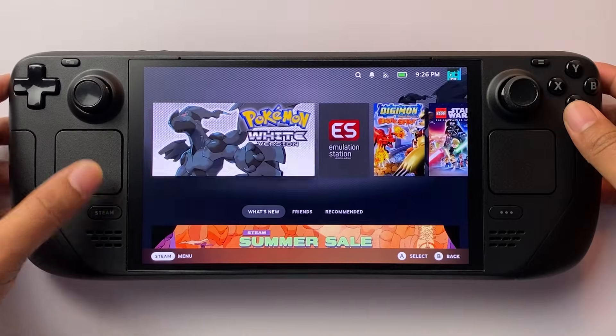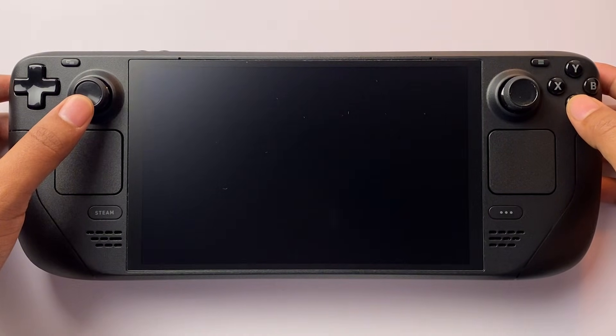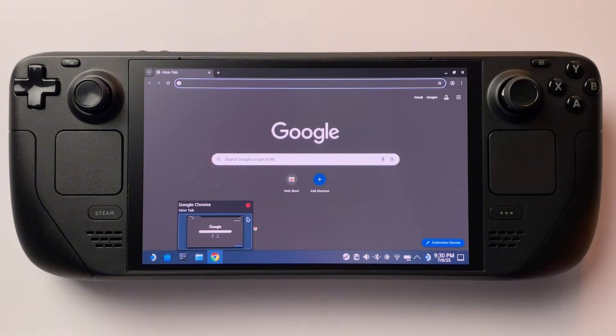Start by pressing the Steam button on your Steam Deck. Scroll down to Power and select Switch to Desktop Mode — this will take you into SteamOS's desktop environment. Once you're in Desktop Mode, open your browser (usually Firefox or Google Chrome) and head to emudeck.com.